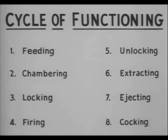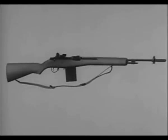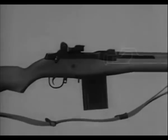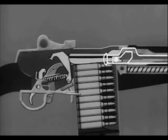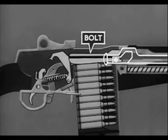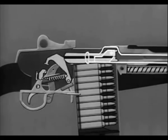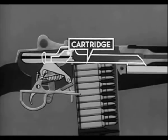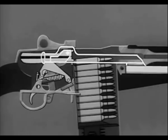These eight steps happen one after another and so rapidly as to be almost simultaneous. By using a schematic drawing we will see how these eight steps are performed. To start the feeding step, the bolt is moved to the rear. A cartridge from the magazine is fed into position for chambering by the spring-loaded follower in the bottom of the magazine.